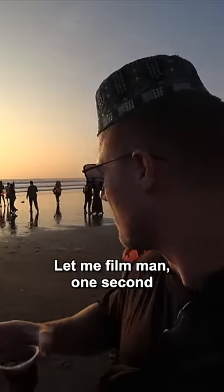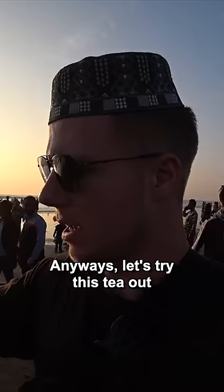Let me film, man — one second, one minute please. Annoying guy. Anyways, let's try this tea out.